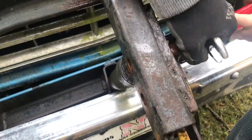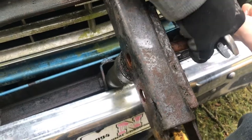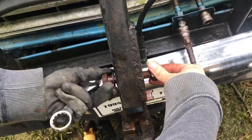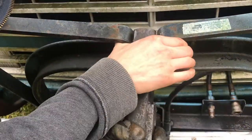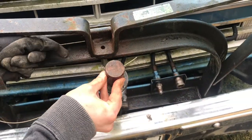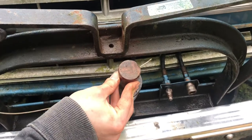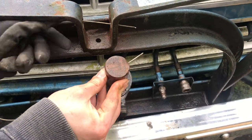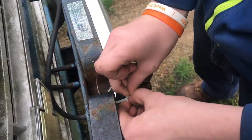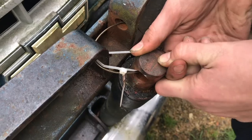Now we can disconnect the chain linkage that raises and lowers the plow. Now we can remove the bar that the piston is connected to. You could leave this on but it just kind of hangs out there — if we leave it on everybody says 'what's that?' So we'll take out these two bolts and then we're gonna wire the piston to the front. I actually like to wire it and then zip tie it so it doesn't rattle. The wire only acts as a safety just in case the zip tie breaks — and as you can imagine, the zip tie has broken before. Now it's tight and won't rattle.